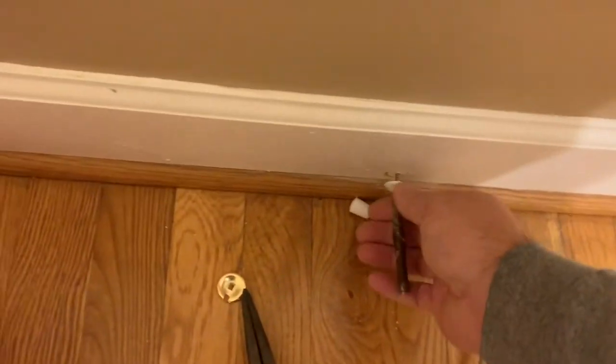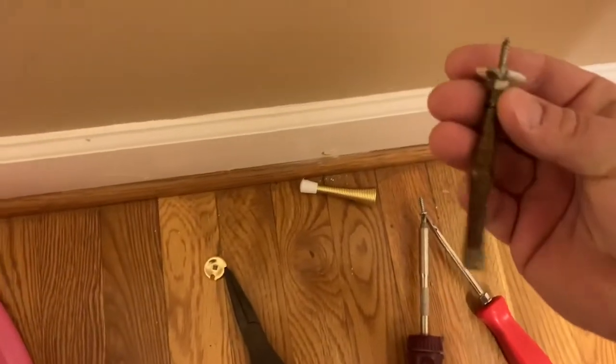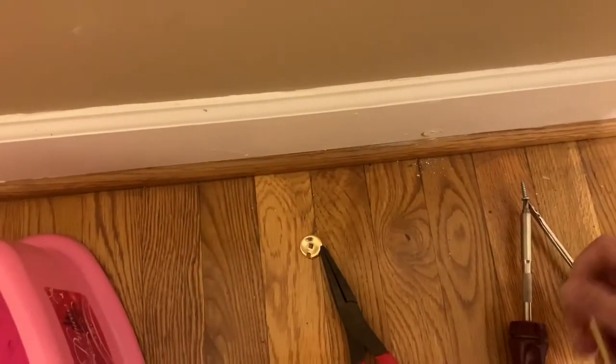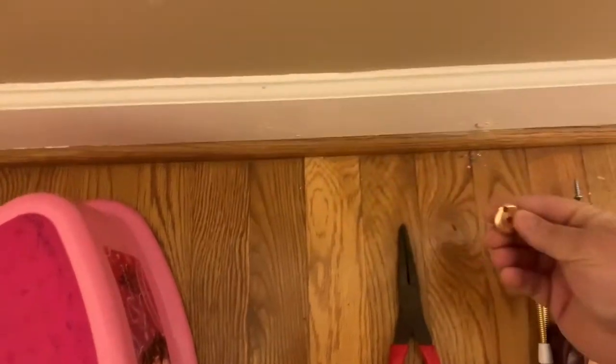So all I'm doing here — this is a simple replacement. There's already a screw in place, I'm taking off the existing fixture, and I'm actually just going to install a new one. I've got the parts already ready to go, it's simple, and with a hole already created, makes it even easier.